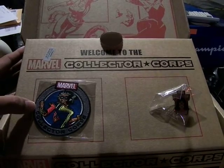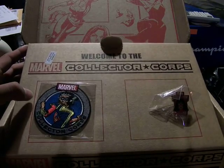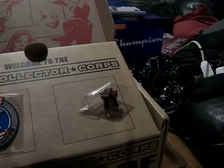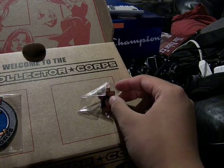In here we have Ms. Marvel on the Collector's Core patch. Her hair looks a bit iffy, but it's a pretty good representation of her. And the pin is Spider-Woman. That's cool.